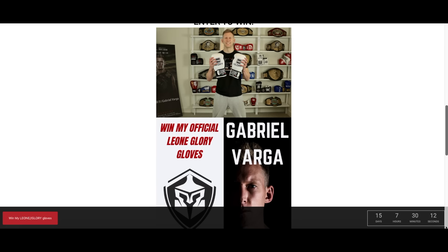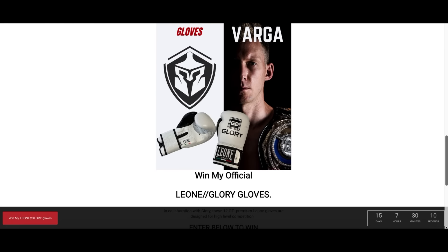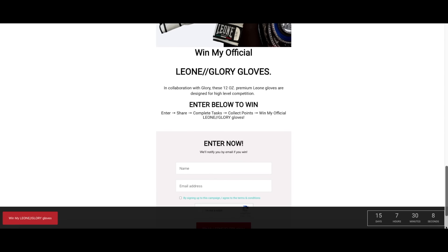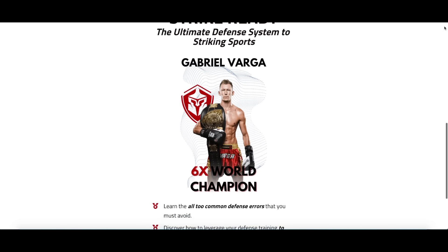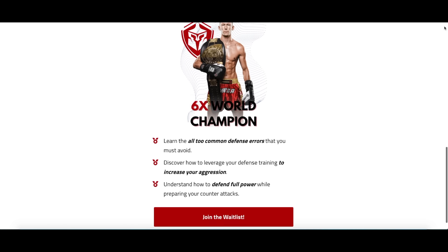Two big announcements for the channel. Number one, we are in the middle of the glory glove giveaway. There's a link down below where you can get registered to win these Leone 12 ounce leather gloves, which are just beautiful. Number two, because we're talking about defense in today's episode, I am so excited to announce that my defense course is going to be coming out very soon and you can actually get yourself registered right now to be notified when it's all done.